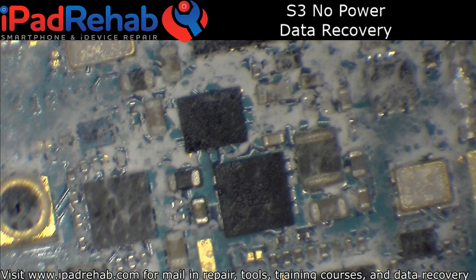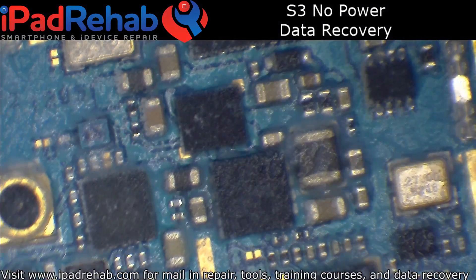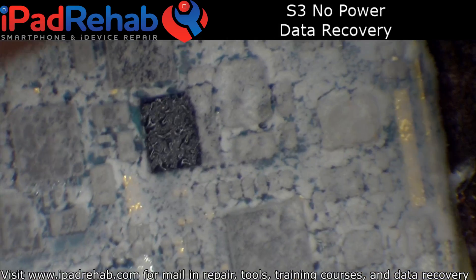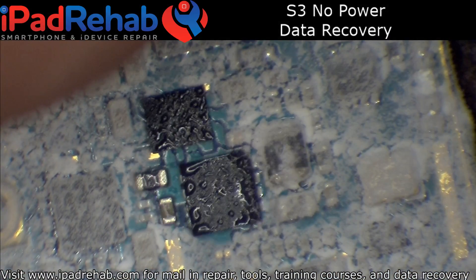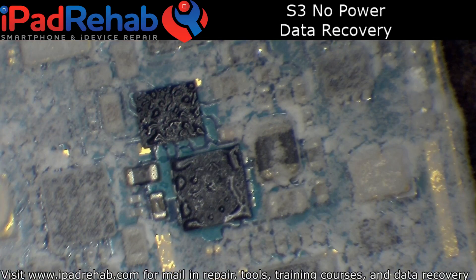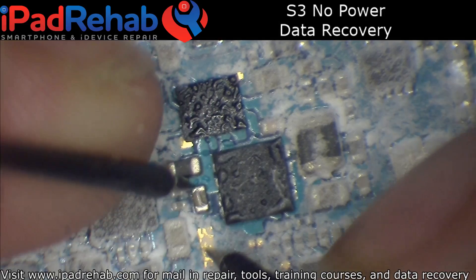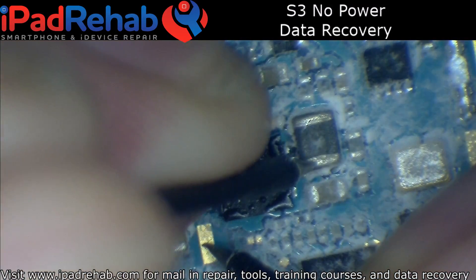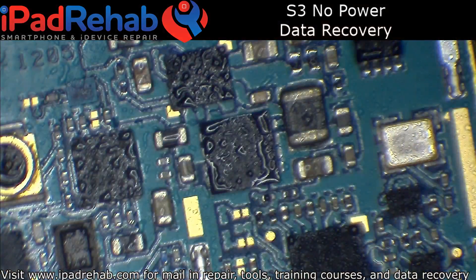So it's one of these two components. It looks like this one is definitely getting hot just a little bit before the other, but they're both getting pretty hot pretty fast. Take out the multimeter, see if I can tell what line it is. There we go — that's a coil. So let's pull off these chips and see which one solves it.